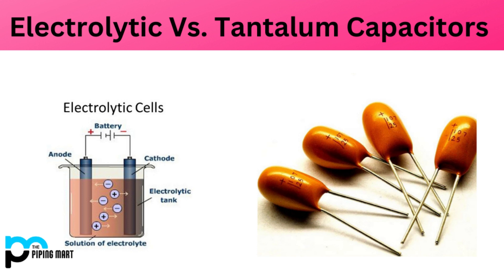Tantalum capacitors are used in medical devices such as pacemakers and defibrillators due to their stability and reliability. In conclusion, tantalum capacitors are a versatile and reliable component widely used in a range of electronic applications due to their high capacitance, low ESR, stability, and low impedance.